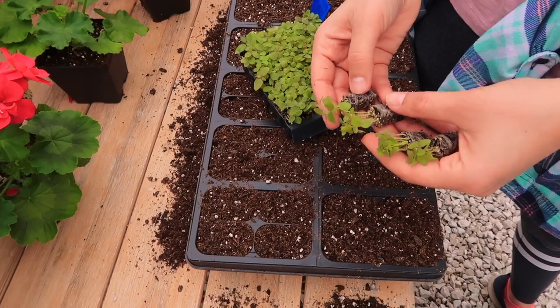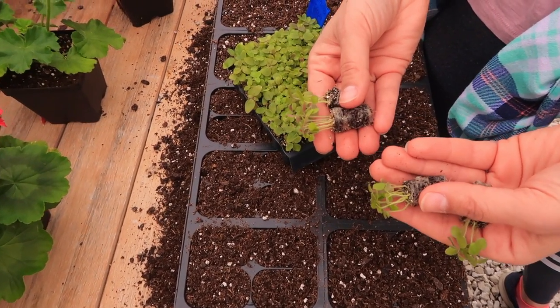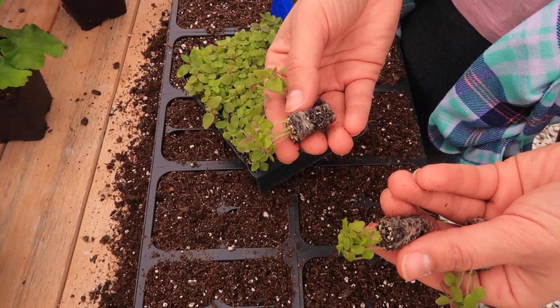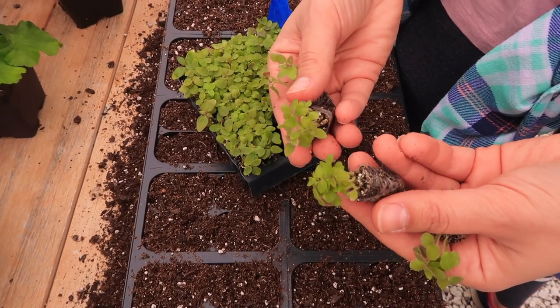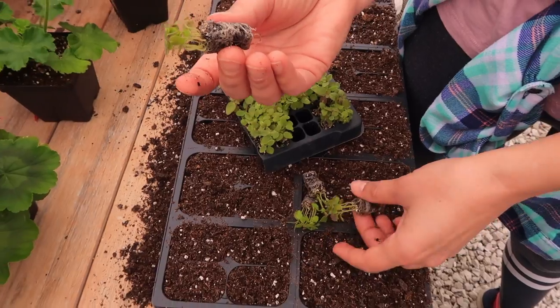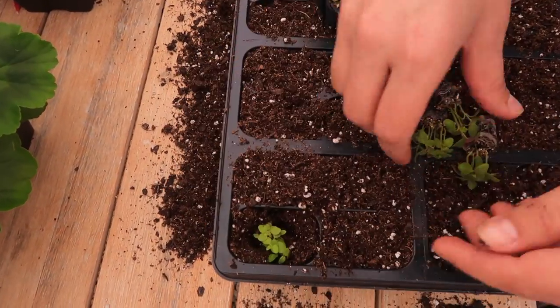I've had a lot of people ask if I'm going to separate these, and the answer is no. These are flowers — they do really well in little bundles like this. I actually like to have my snapdragons grow a little bit more like this; it makes them more bushy and you end up with more flowers, so it's really nice. I just make a hole and put it in.